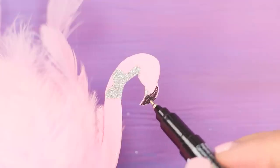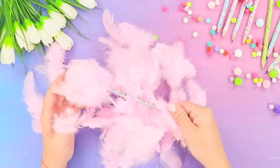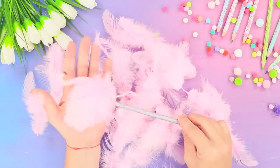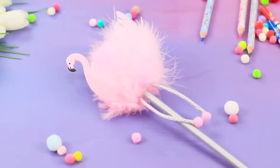Draw the beak and the eye with a capillary pen. That's how we turned a regular pencil into a bright and trendy accessory in just a few minutes! The friends will be delighted because this pink flamingo is so charming!